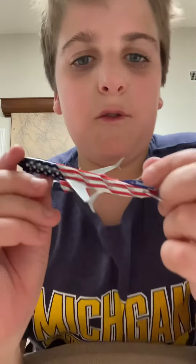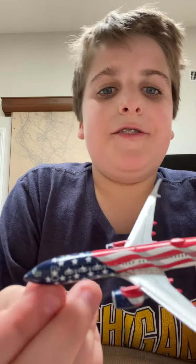Let's be careful — usually they don't box it like this. Okay, here it is, here's the box. And here it is: the Southwest Freedom One! I love this livery, it's so nice. They've got the wingtips.